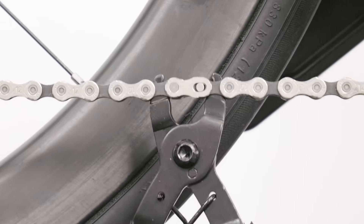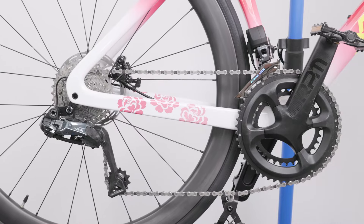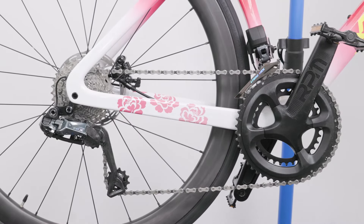Secure the chain lock to complete the installation of the L2 electronic rear derailleur. Thank you for watching this video.